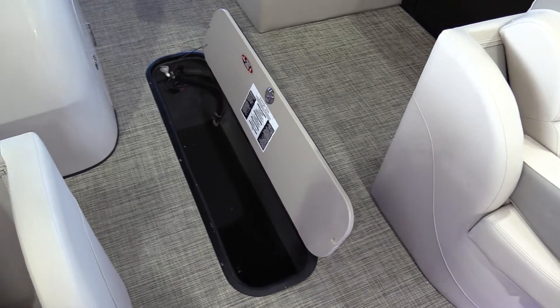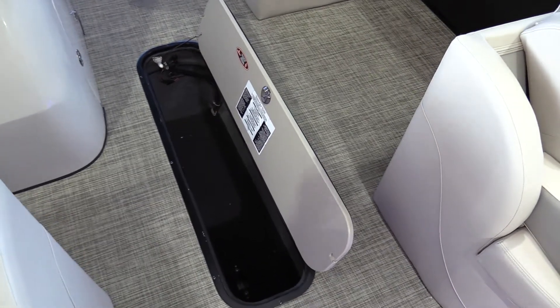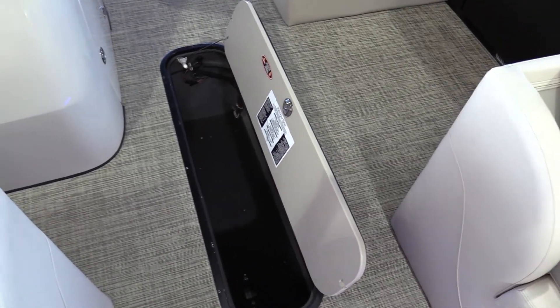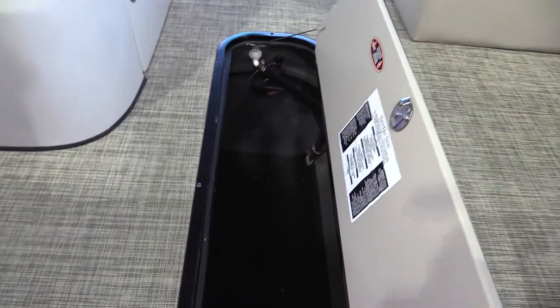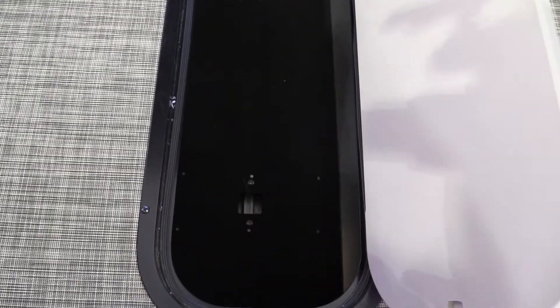As you continue to walk through with us on this boat, you'll see ample storage along with this middle log ski locker, which Harris will also include a sump pump there, which can be activated at the helm, so any accumulation of water will be pumped out without any issues.